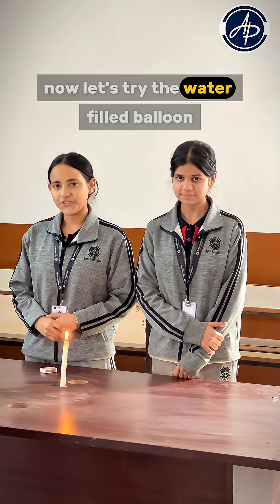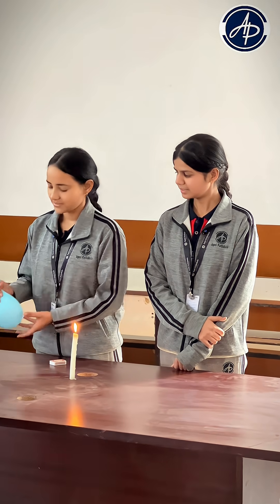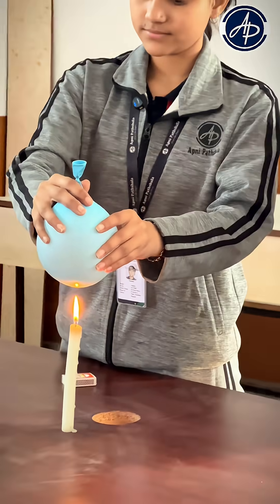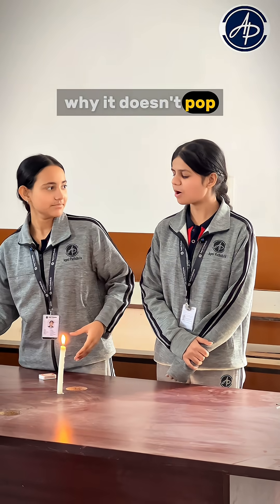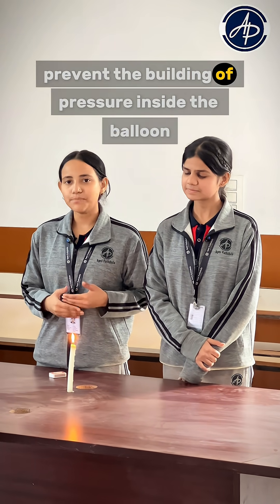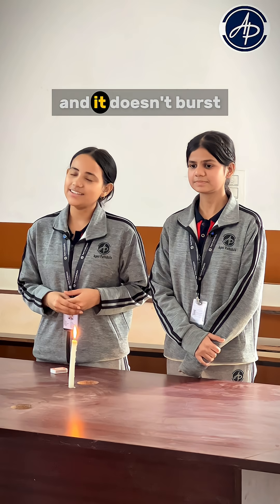Now let us try the water filled balloon. Why does it not pop? This is because the water inside the balloon prevents the building of pressure inside the balloon, and it does not burst.